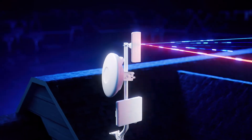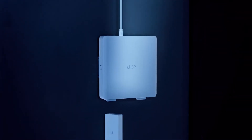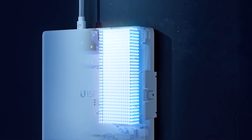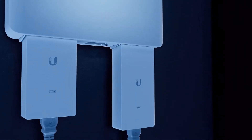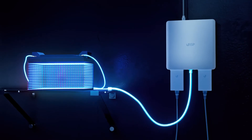Worried about site interruptions? No problem. Just snap the power adapter into the UISP power and the integrated lithium-ion battery will sustain operation in case of a site power outage. Add further levels of redundancy with a second power adapter and even increase battery capacity externally.